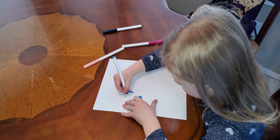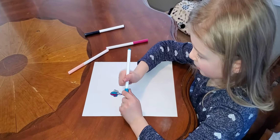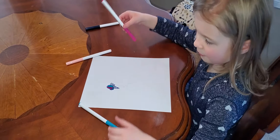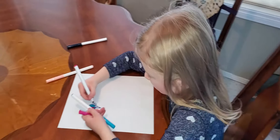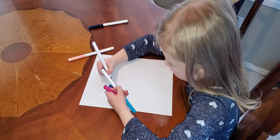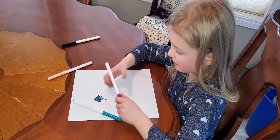Blue. Okay, and now pink for the first one and this one. This one's blue and that's pink.